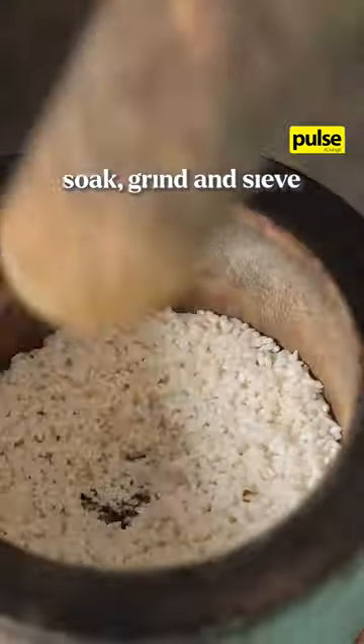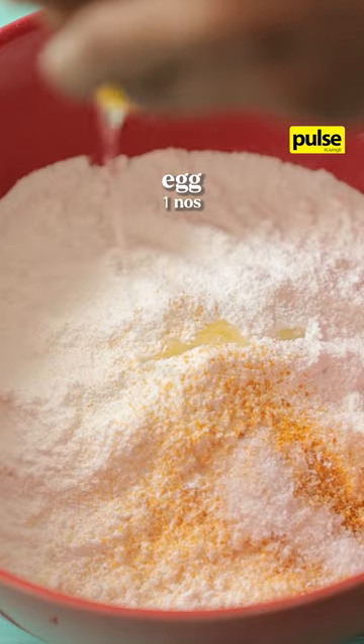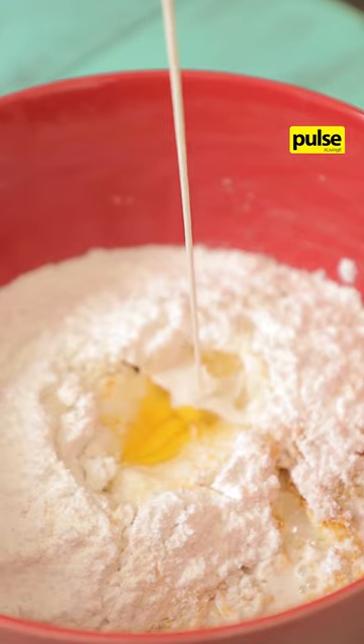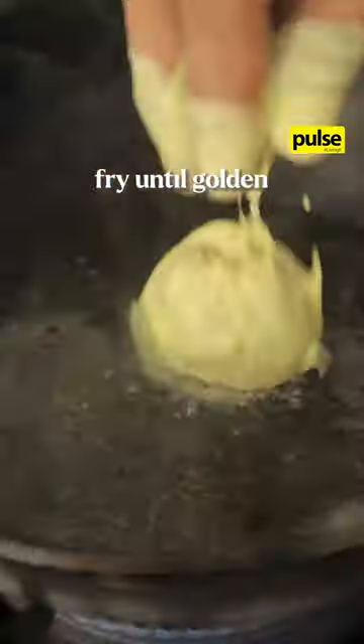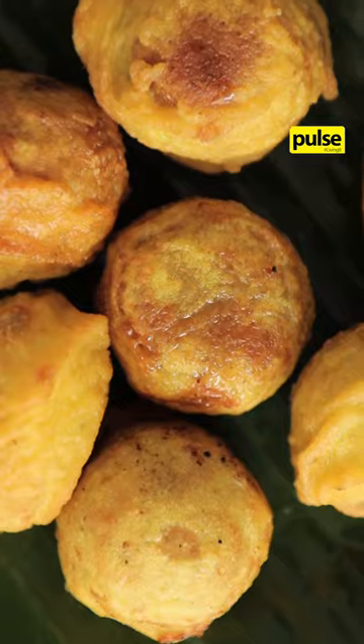Soak raw white rice then grind and sieve it. To that add turmeric, salt, egg and coconut milk. Your batter should look like this. Dip the balls in the batter and fry until golden. There's your crispy treat for Aurudu. Enjoy!